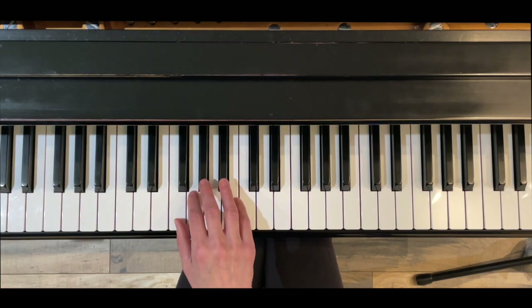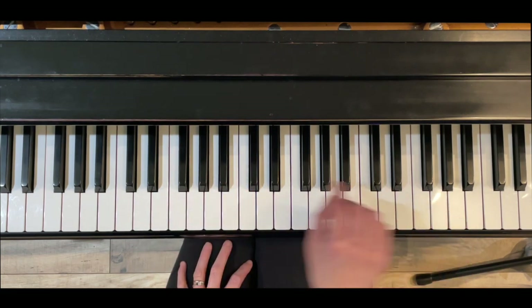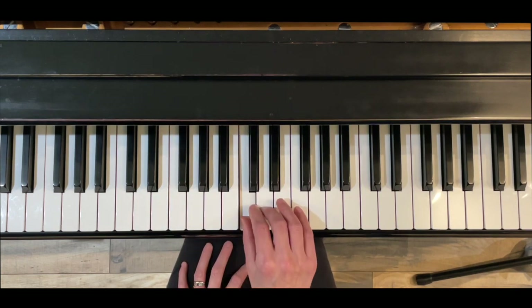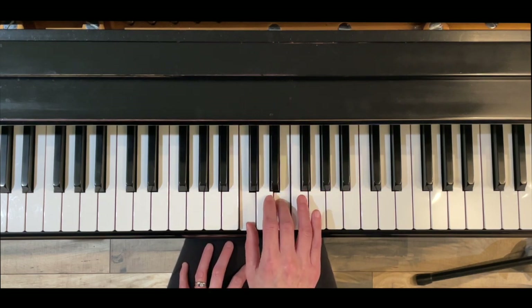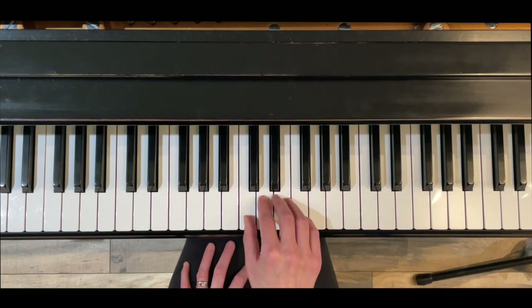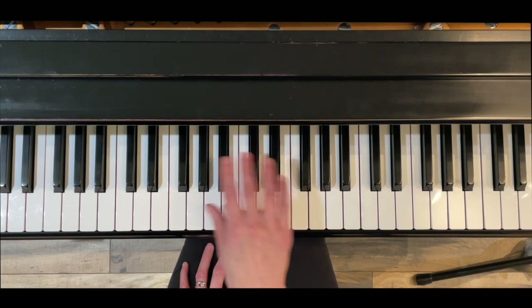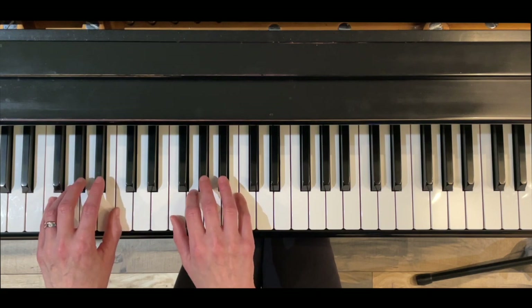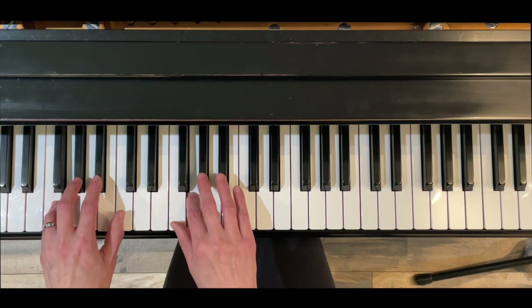Finally we have the melodic minor — this is the one I like to refer to as the hybrid. It sounds minor on the bottom. Going up, we've raised the sixth and seventh scale degrees from le and te back to la and ti. But then coming back down they go back to natural minor, so we're back to four black keys: te and le. The fingering doesn't change, it just feels a little bit different — crossing under finger four.